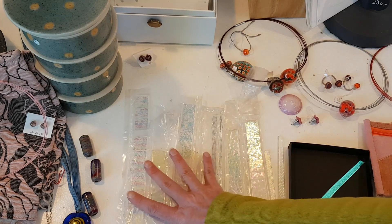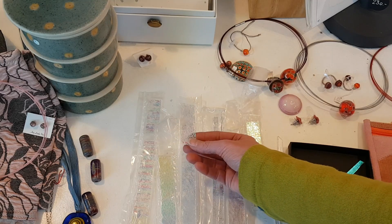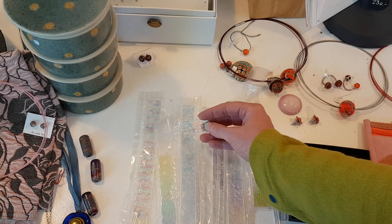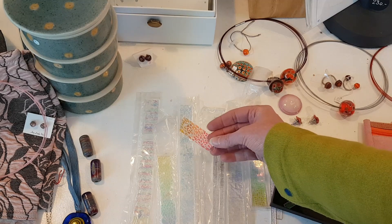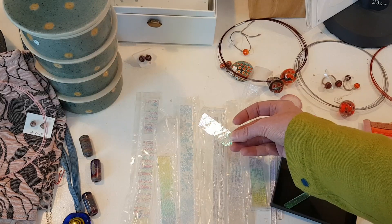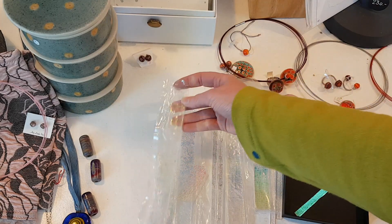The dichroic glass I have here is from the brand CBS. It's made on transparent Effetre sheet glass, so it's fully compatible with Effetre. It comes in different patterns with different color effects — very often rainbow patterns, which I like best. Here you have something which looks a little like a leopard print, and you can see the two colors as I move it. We also have square patterns here, and here I have a more organic pattern, like roots or ferns.